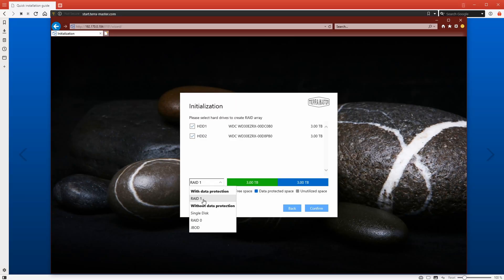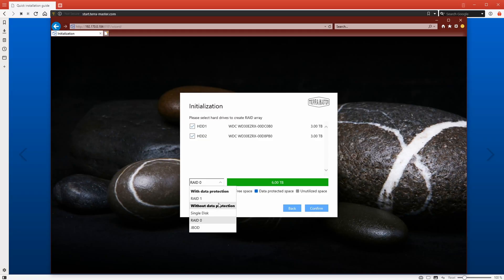The other three options are: single disc, where the two three-terabyte drives are combined into one six-terabyte drive; RAID 0, which also combines both drives but increases read and write speeds; and JBOD — just a bunch of discs — where the two drives remain as two separate three-terabyte drives. With JBOD, if one hard drive fails, the other is still accessible. However, none of these three methods offer data protection, so just be aware of that when going into it.